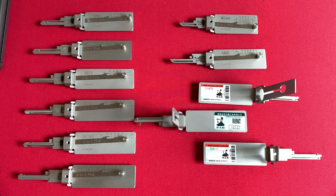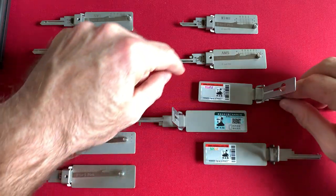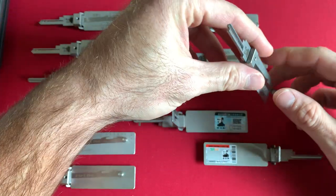Lishi style picks are very common in the United Kingdom. That will be another video review in the future when I have more information and more experience with those. But those are becoming very prevalent for a lot of European-style profile cylinders, as well as Yale keyways. Right now we're just talking about actual Lishi tools that come from the factories sanctioned under Ziqin Li of Hebei Province.